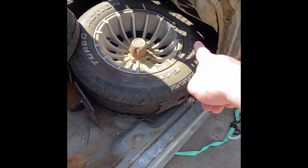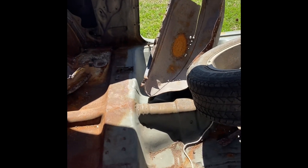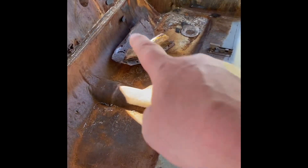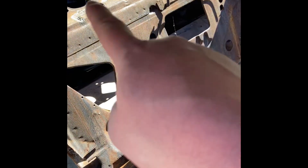I did change this floor pan — I changed the front floor pan, I changed this floor pan and I changed that floor pan. I've changed all four of these. I'm still yet to change the rear pan here — I still need to fix that, and I still need to fix this up here.